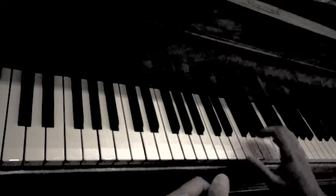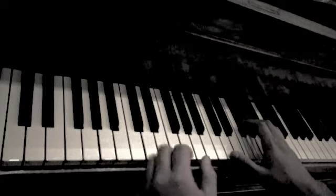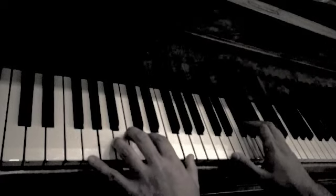We will go back through that same song a little bit slower, and I will explain some of the chords as we go through it.